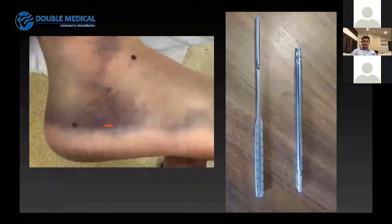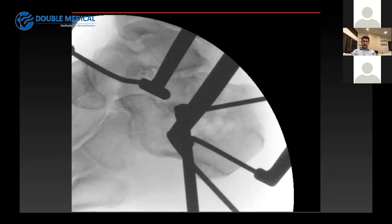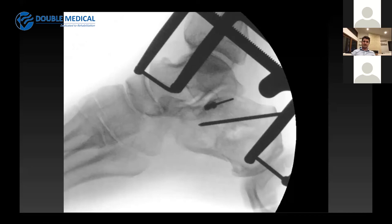Once I've elevated the joint fragments and confirmed reduction on both the lateral X-ray and the Broden view taken at approximately 30 degrees, I pass a single K-wire from the lateral side of the foot at the tip of the fibula, across the articular fragments and then into the constant fragment in the sinus tarsi. Over this I place a cannulated screw. Depending on the particular fracture configuration, I would usually place two large 7mm fully threaded screws to raft the sinus tarsi and support the articular reduction.